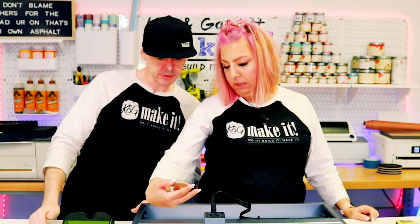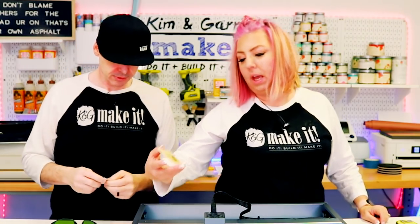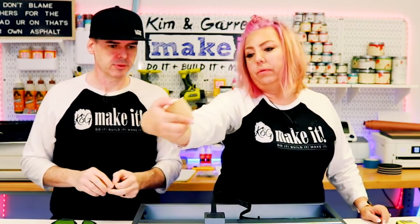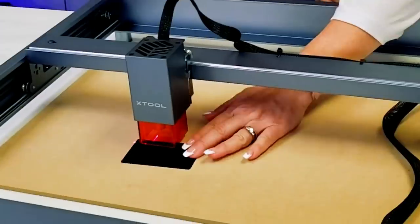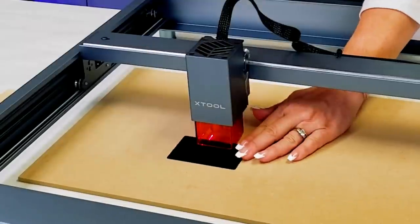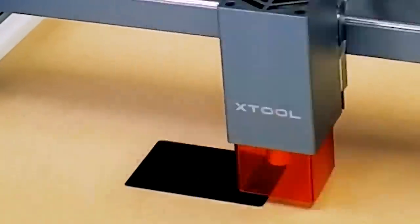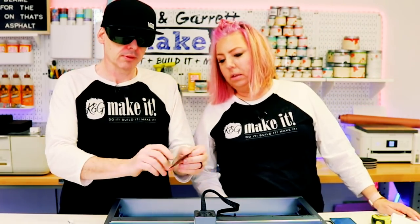That looks great — it's got very little charring on it. And then the leather result came out really cool too. You can always mask it if you want to reduce any charring even further. The detail on that butterfly looks awesome.